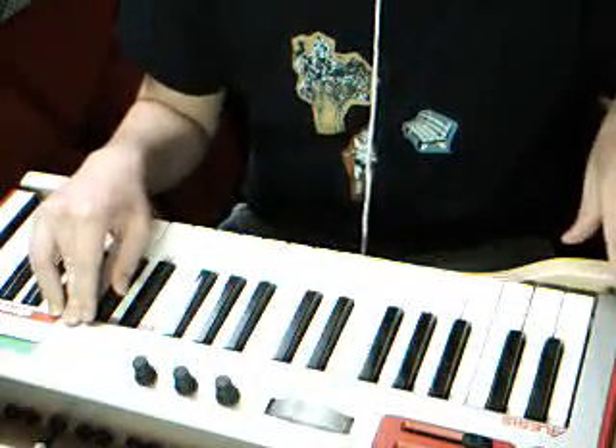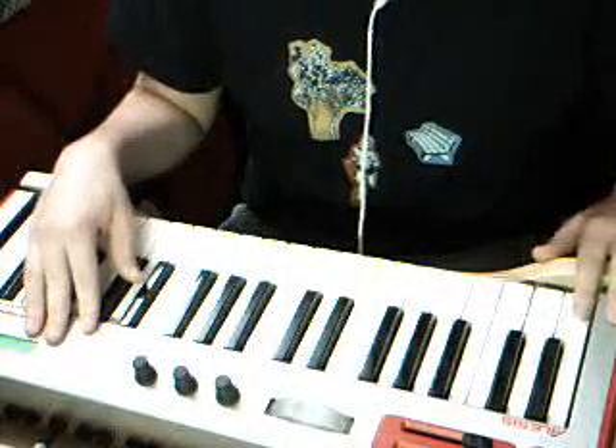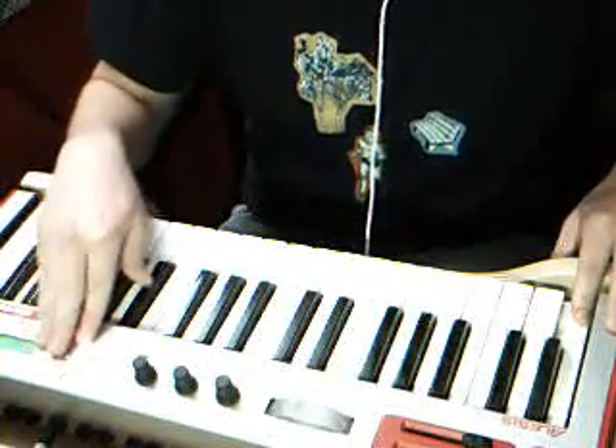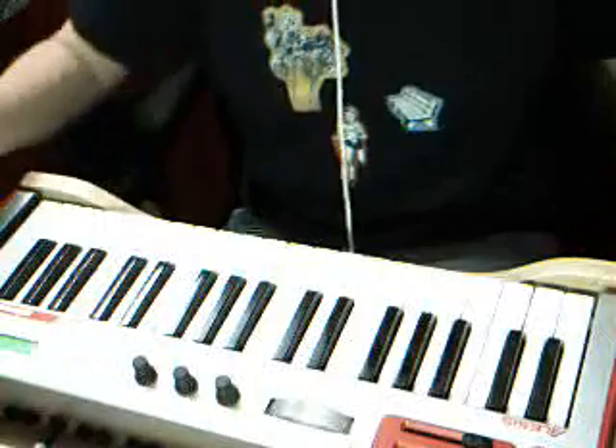You'll notice if I move my finger, it stops looping and the latch key comes in handy for that. All you have to do is hold down the key that you want the pattern to loop in and press down the latch key, which you can see lit up right there, and it will loop continuously.